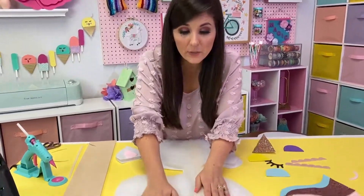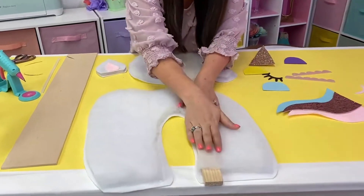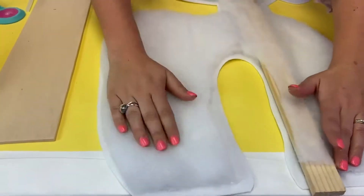We did some gluing. What we did was we glued the top second layer of batting on as well. You can see there's almost a sandwich now between the batting and the wood piece. We glued it layer by layer.